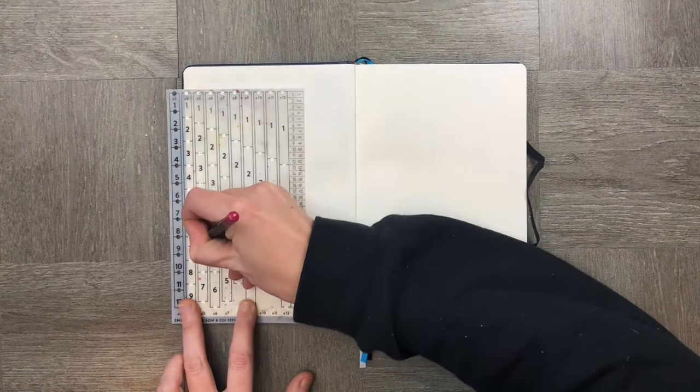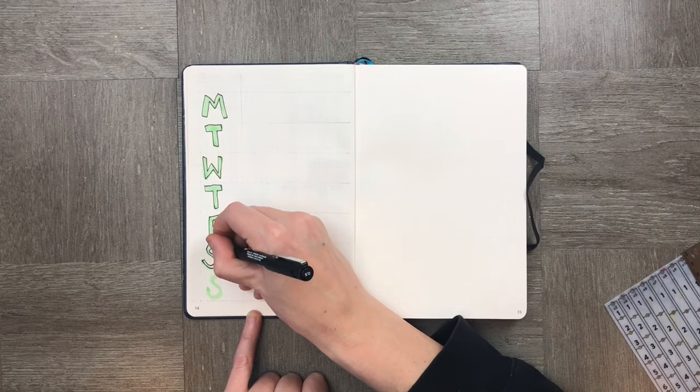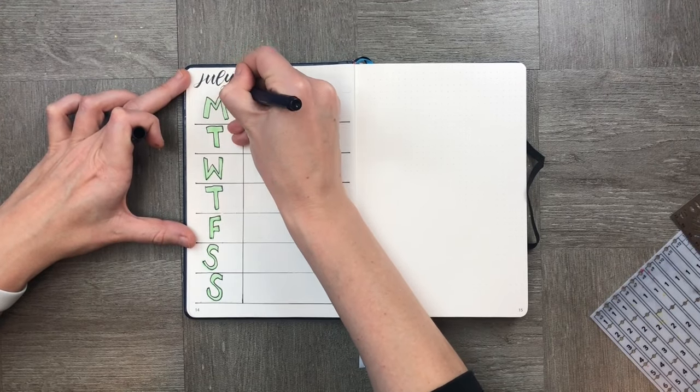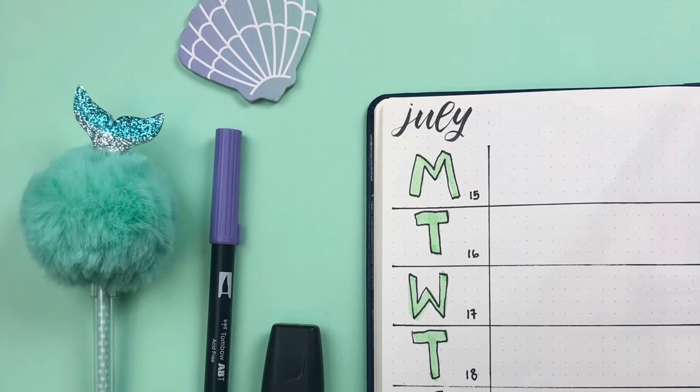As you can see, I'm using my Ink by Gen G stencil and my Aiden's Apple ruler to create a really simple spread. All I've done is create Monday through to Saturday down the left-hand side and I've created spaces evenly down the page.